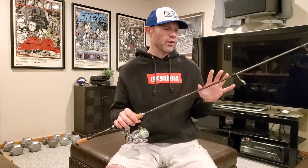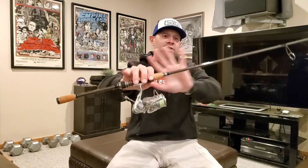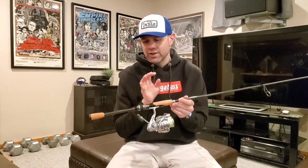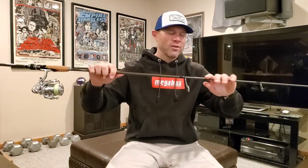First, I want to talk about the aesthetics of this rod, because in my personal opinion, the Megabass Orochi XX spinning rods are some of the most beautiful spinning rods ever made. I like these better than the Destroyers, better than the P5s — this is literally some of the nicest, most beautiful spinning rods people have ever made. This is Megabass at their finest. If you haven't gotten one of these Orochi XX spinning rods in your hands, you can't really fully appreciate it. The fit and finish on this thing is immaculate and it's beautiful.